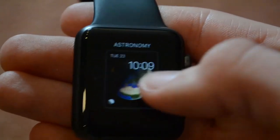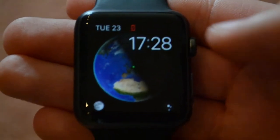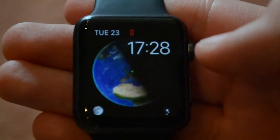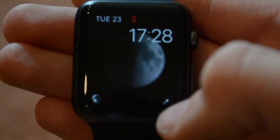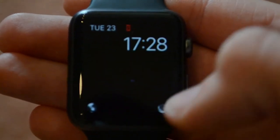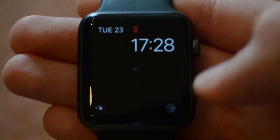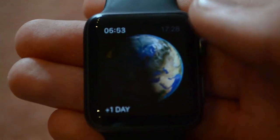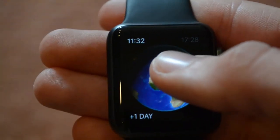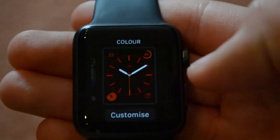Next up is the astronomy watch face. It doesn't really have any customizations. It basically shows you the time, the day, and you can select moon phases, or go into a galaxy viewing mode, or just the simple earth itself. You can skip time a little bit and see how the whole earth is illuminated throughout the day. So no real customization on the astronomy watch face.